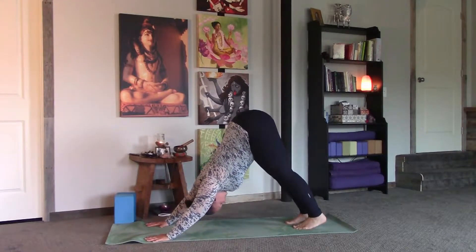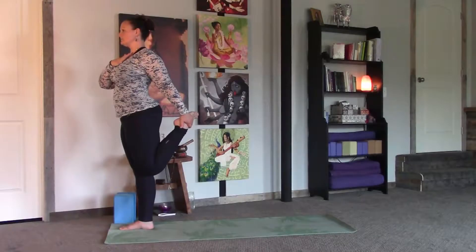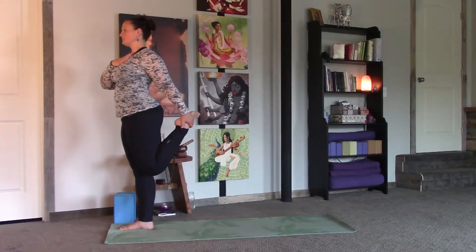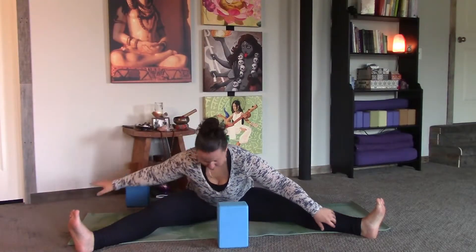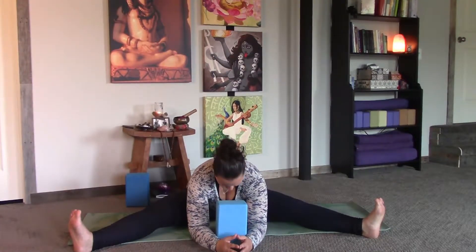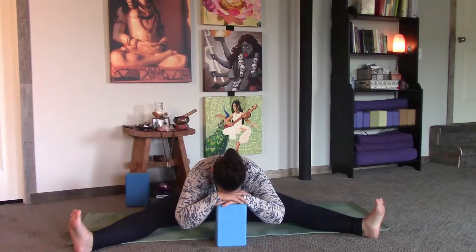Modifying the practice is loving. Just gently lengthen the front of the thigh. Don't force your body — see what's available with the posture. Make it a cozy place to hang out.